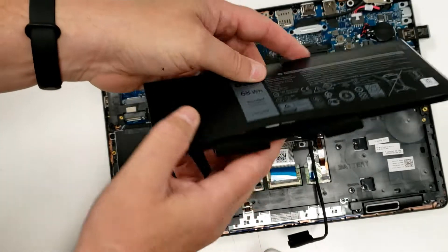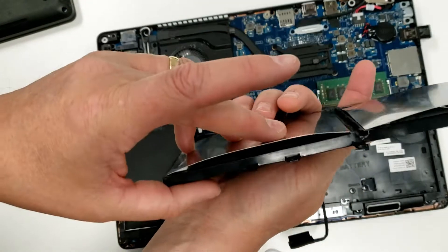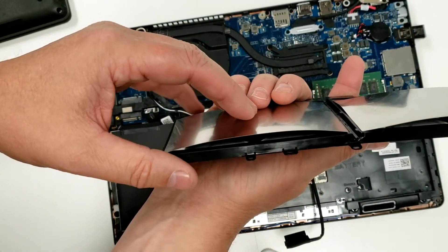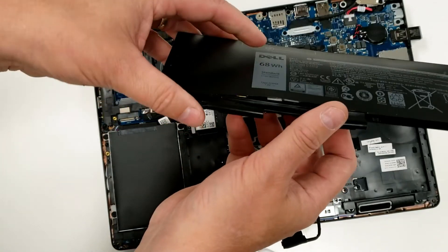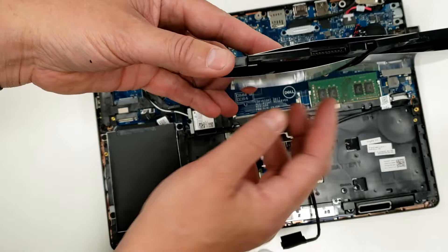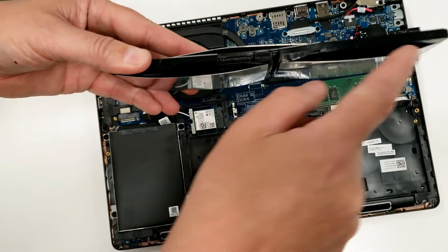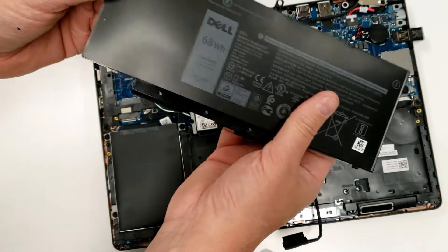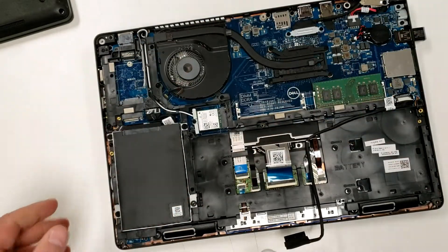And there it is — you can see how incredibly swollen that is. The dangerous thing about lithium-ion, in case you're not aware, is that it produces its own oxygen, which is why it's so difficult to put out. You can see it's a four-cell battery — a good quality battery as far as size goes — but again, dangerous. Let's put that away.